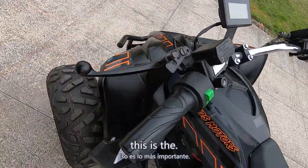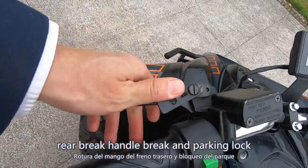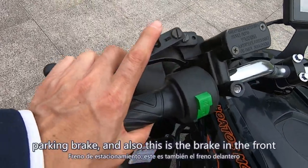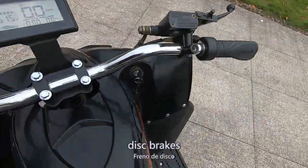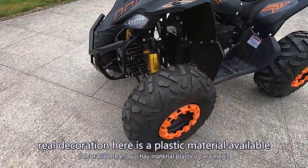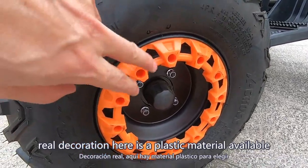This is the wheel brake handle and the parking brake plug for holding the parking brake. This is also the front brake — it works as well. The wheel decoration here is plastic material, available on red, yellow, or blue depending on the buyer's request.